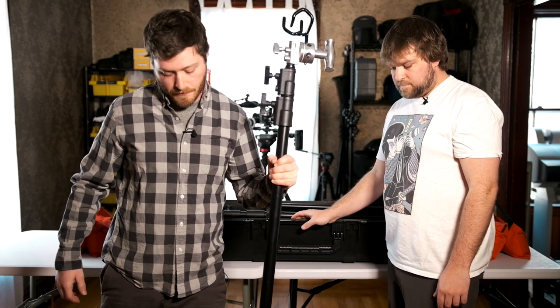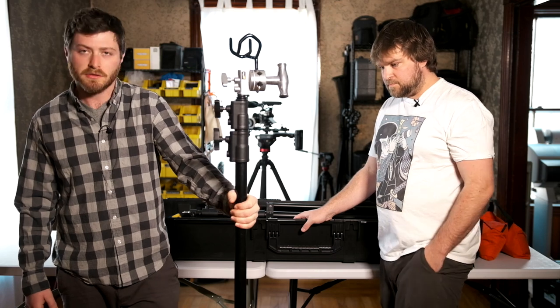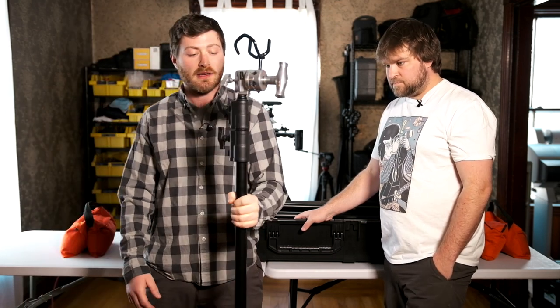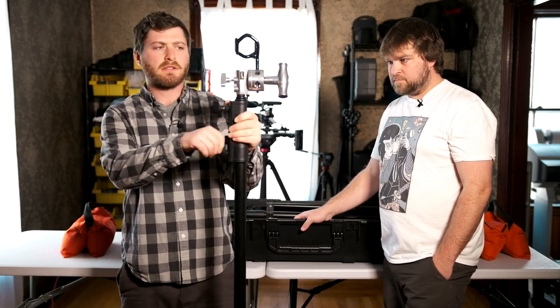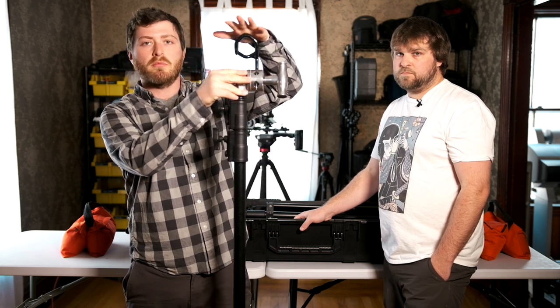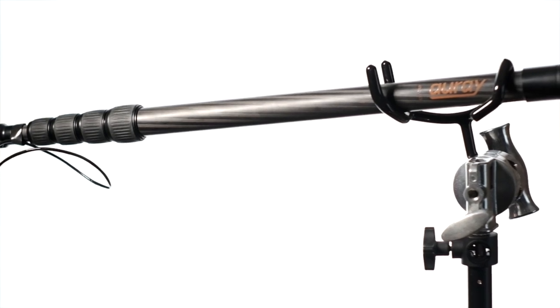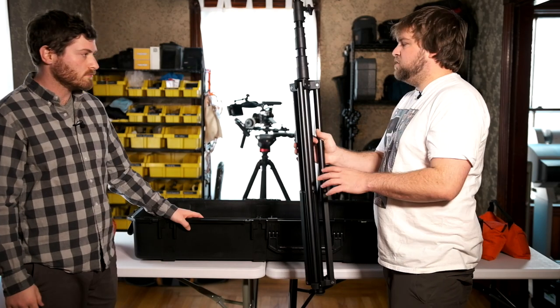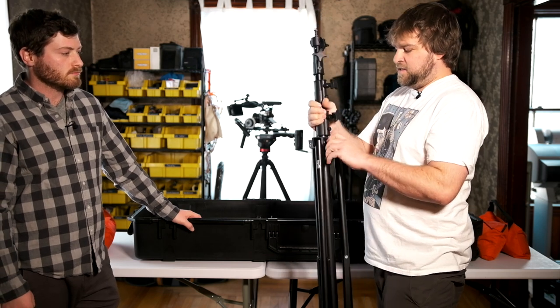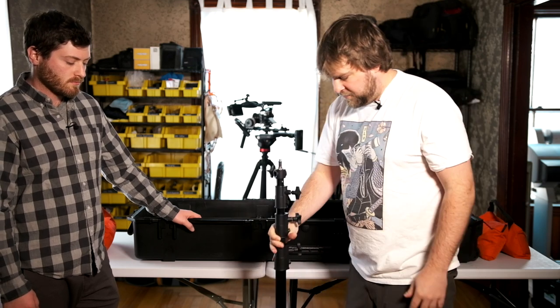We have one or sometimes two Impact turtle-style C stands — I think these are the 12-foot. And on top, we have a grip head with the Aure boom pole holder, which is what we use to boom our audio. We've also invested in two of these Impact heavy duty stands. These can hold any of our lights, or even our boom pole if need be.